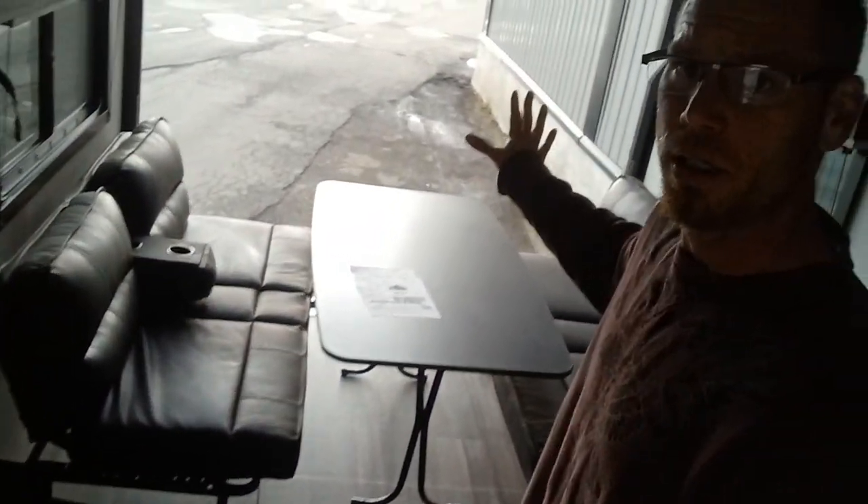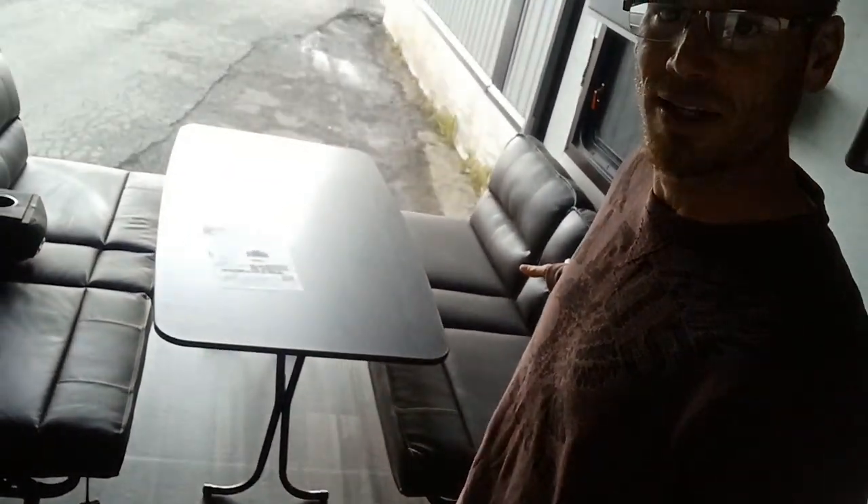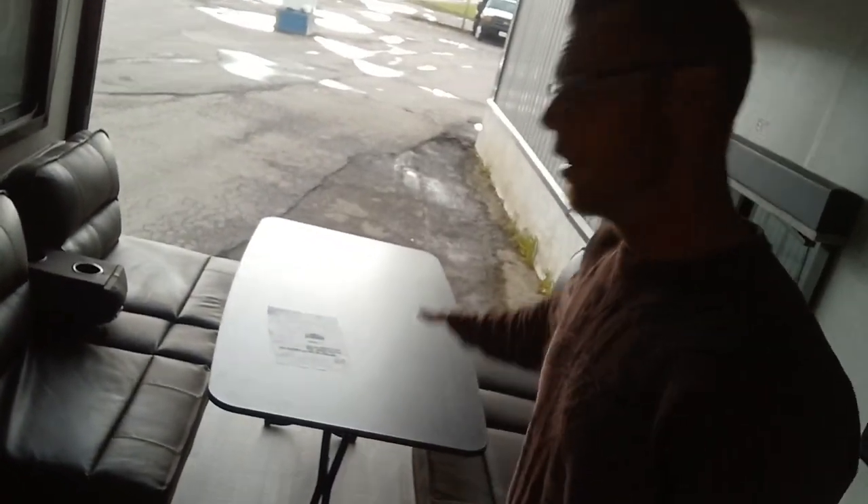Here's your table, your dinette. This table pops right out of here and then both sides fold down into your beds, or they pop up and go against the wall to turn all of this into the garage space. I will show you that at the end of the video.